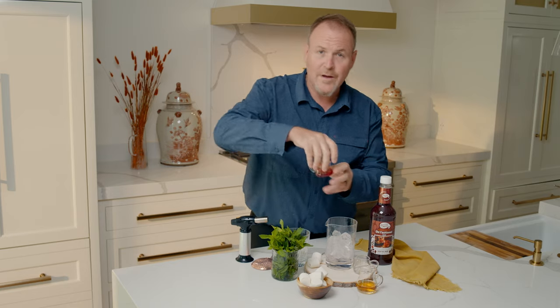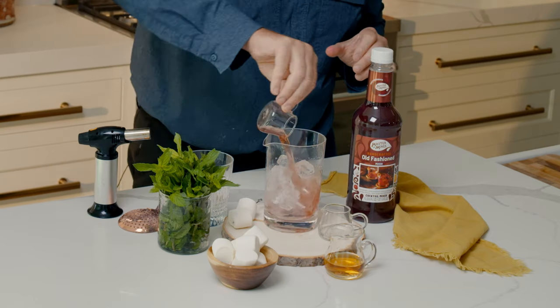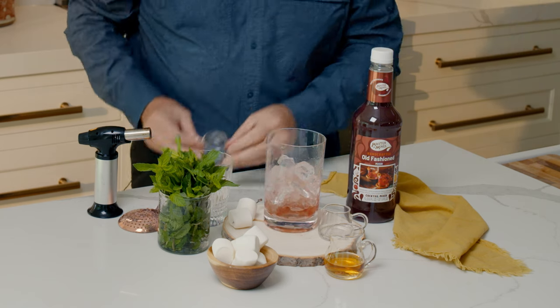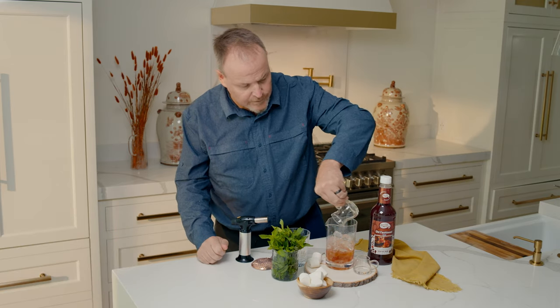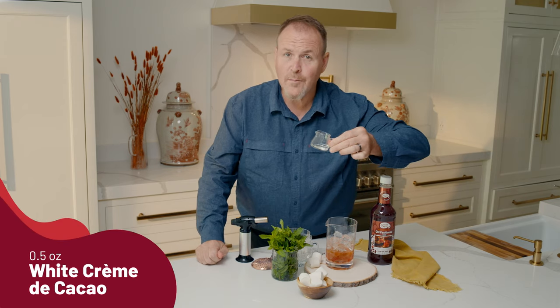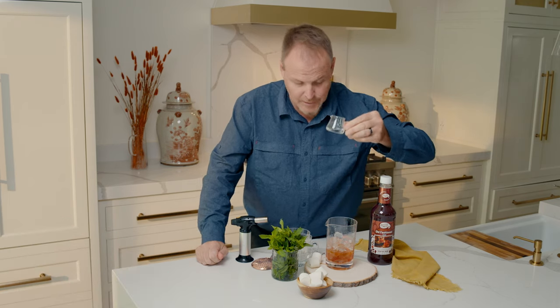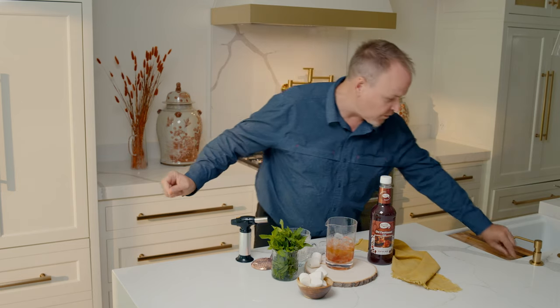We'll start off with some old-fashioned mix from Master of Mixes — orange juice, cherry juice, real Angostura bitters, cane sugar, and water all mixed together there. And an ounce and a half of your favorite bourbon, poured right over top of those ice cubes. And half an ounce of white crème de cacao — this is a chocolate liqueur — bringing some of the chocolate flavors in there with the orange and the cherry.